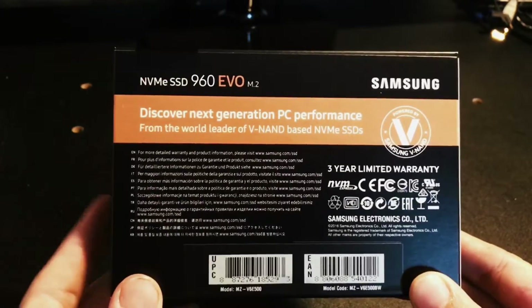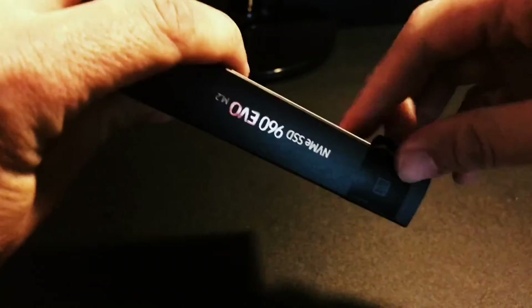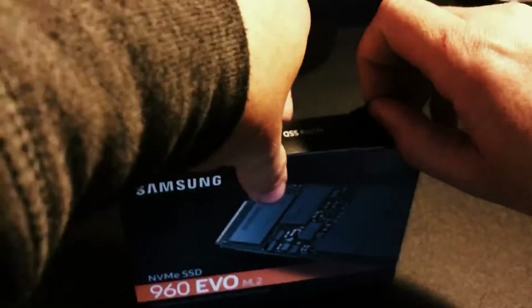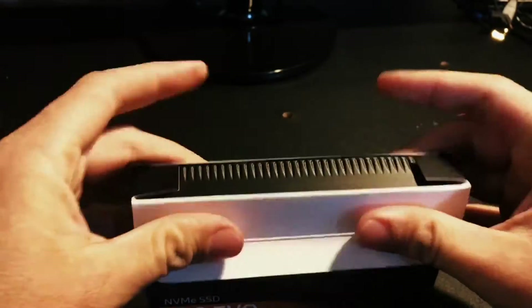This has a three-year limited warranty, which is kind of weird because I'm used to Samsung having five. Let's go ahead and open this — it's a little tedious work trying to get this sticker off. It's like tamper-proof material. Alright, got that open.